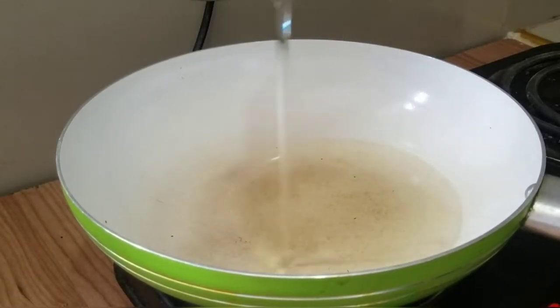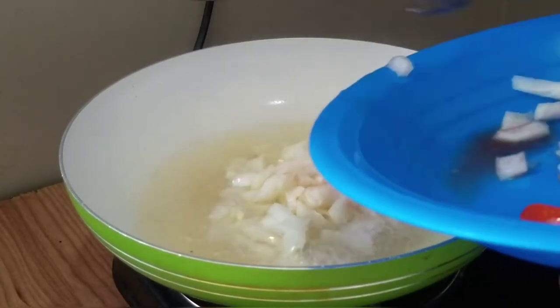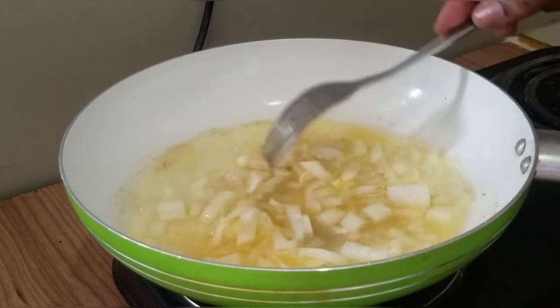Okay, so just put some oil on a pan. Once it's hot you can add your onions. We're going to sauté them out for a bit.